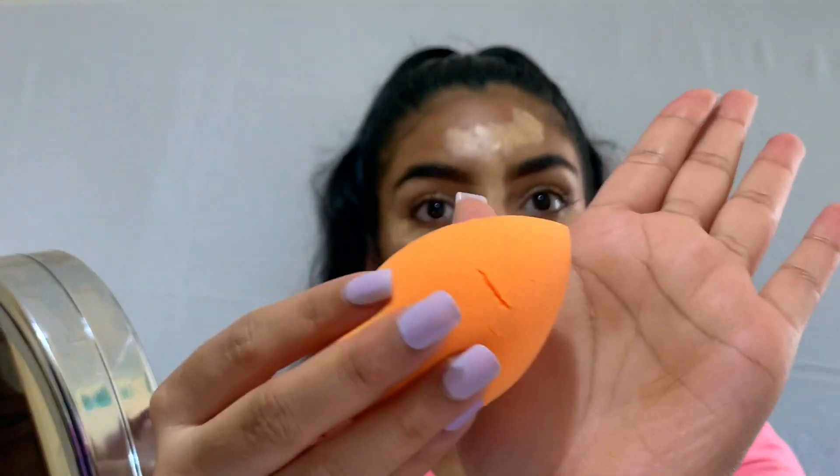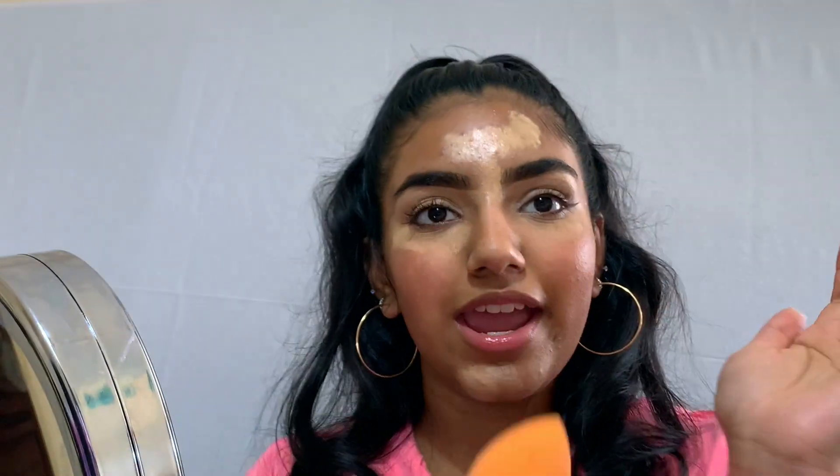I know I look a little crazy right now — I'm going to go in with the beauty blender and just blend everything out a little further.